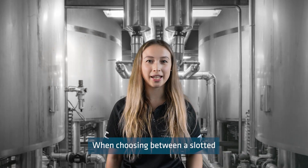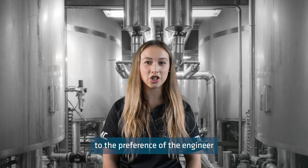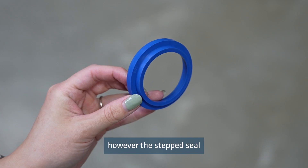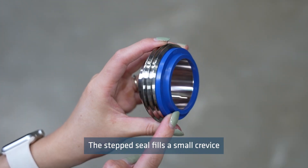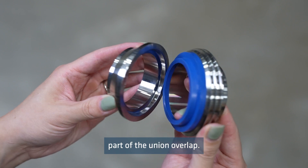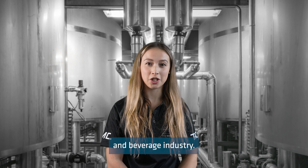When choosing between a slotted or hex nut, it comes down to the preference of the engineer and ideally should stay consistent throughout the site. Many unions look similar; however, the step seal sets the RJT union aside. The step seal fills the small crevice where the liner and the male part of the union overlap, hence why they are beneficial for the food and beverage industry.